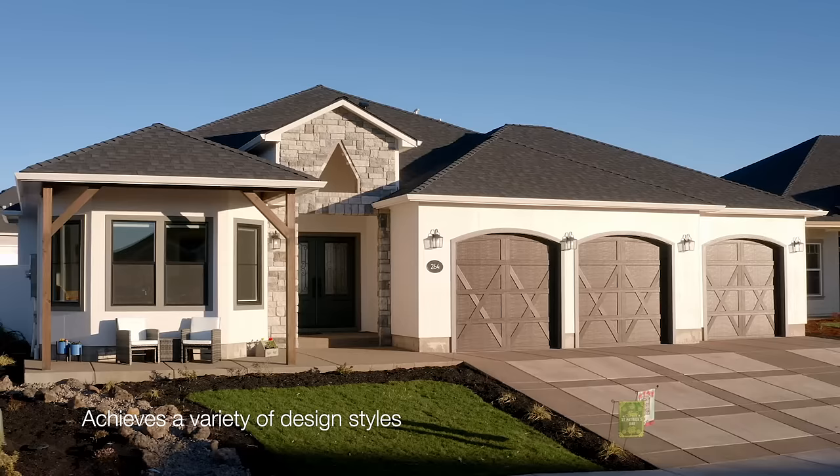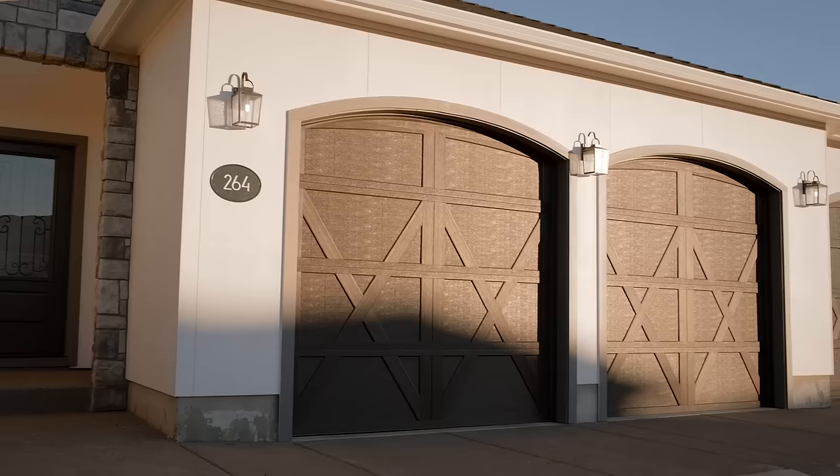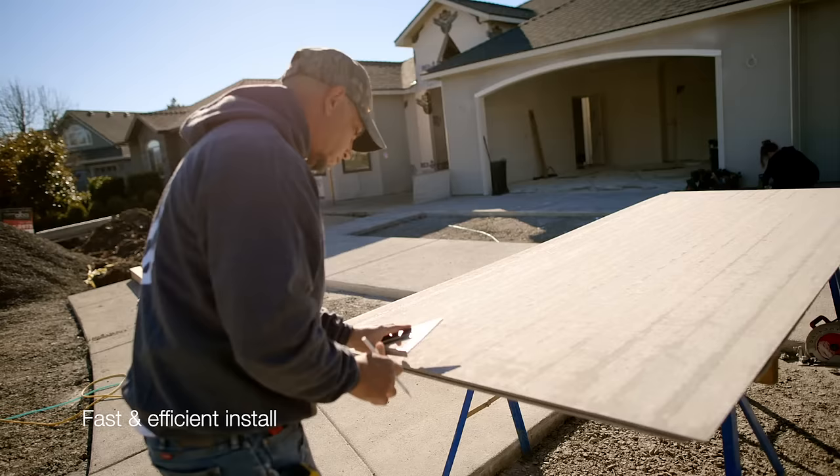They give us endless possibility on what we can do. Party Texture Panels are easily installed. It paints very nicely and cuts out a lot of time versus traditional stucco. You don't have to go through the scratch coat process, the process of the lath.